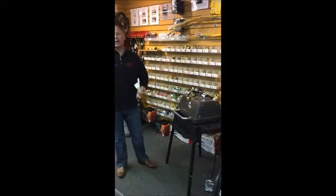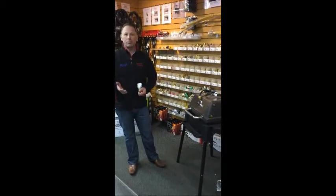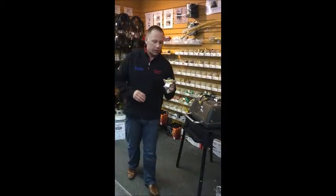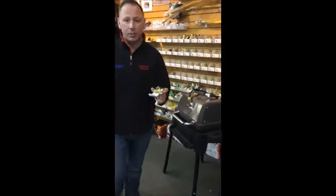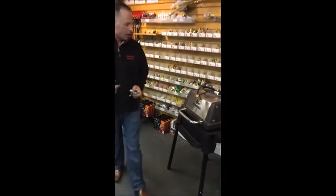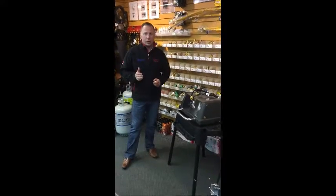Trevor with Barbecues Galore here. We get a lot of customers asking us how to hook up their barbecue to their trailer quick connects. So if you've got a quick connect like this, there is a chance that you'll be able to hook it up to this quick connect — but only certain barbecues are able to do that.